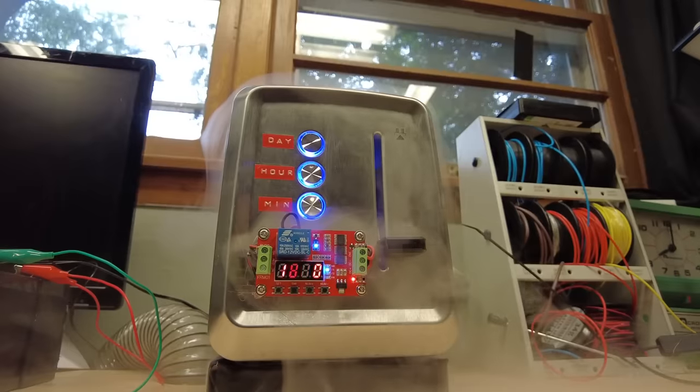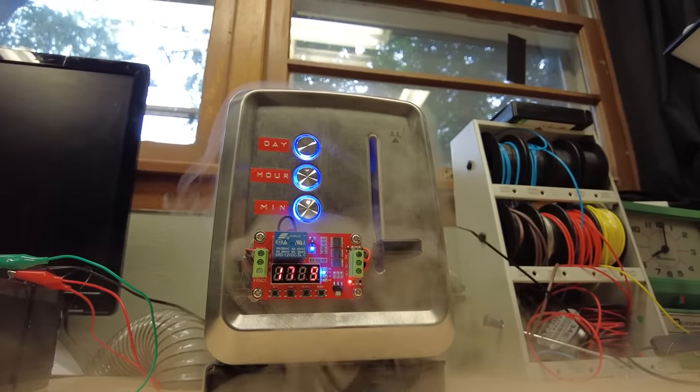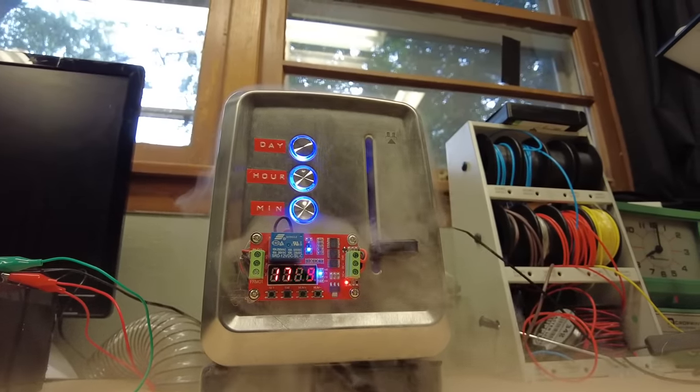Everyone makes mistakes. Facing the consequences of those mistakes is the catalyst for personal development. Or it's the impetus for inventing a time machine. That's why I built this toaster — though it's not a normal toaster. It's a toaster for your mistakes.